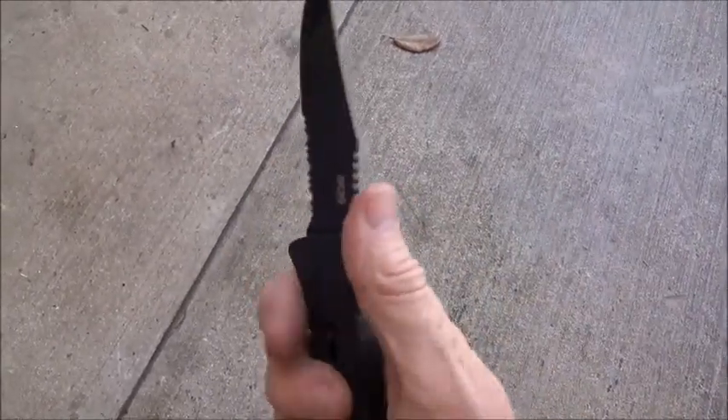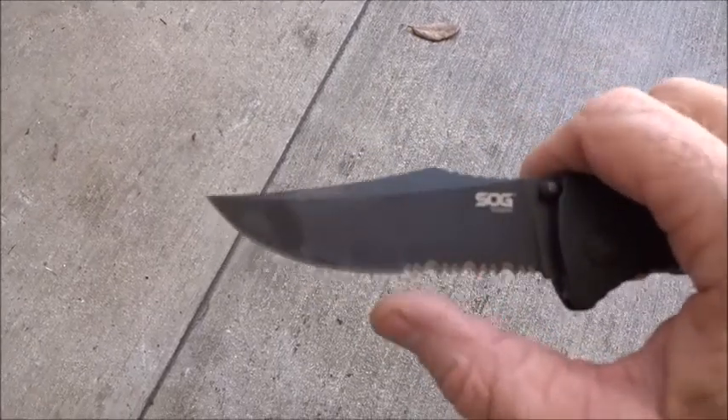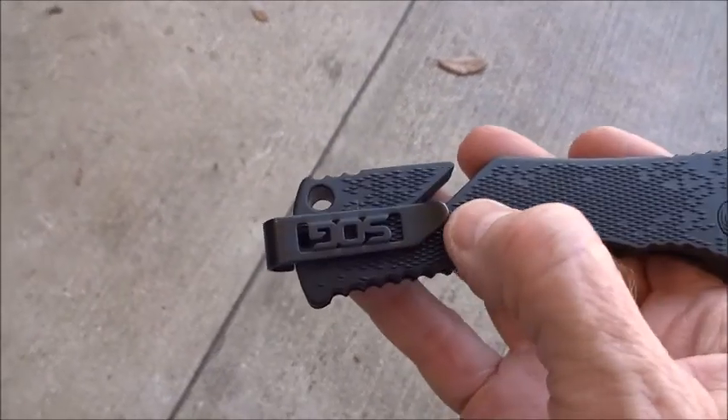I like the way it feels in hand, I like this blade. I believe this is the sharpest blade I've ever got on a knife out of the box. I really like this blade. All right, a minus: the pocket clip.